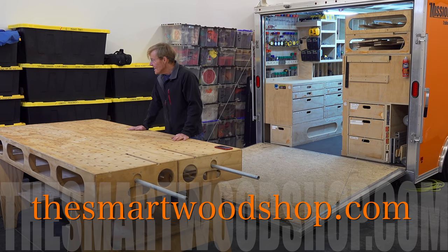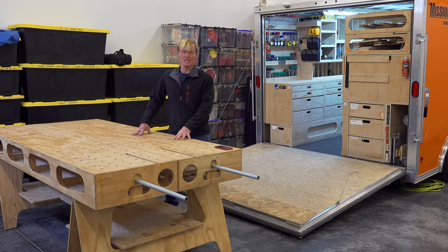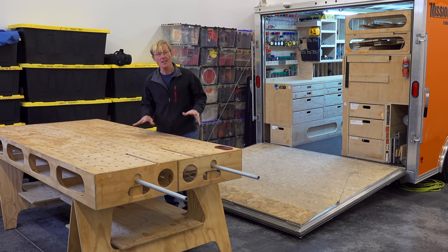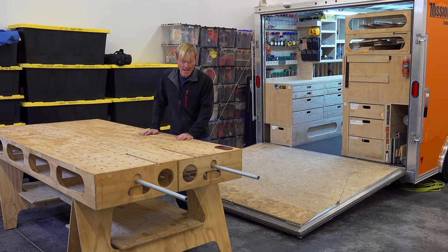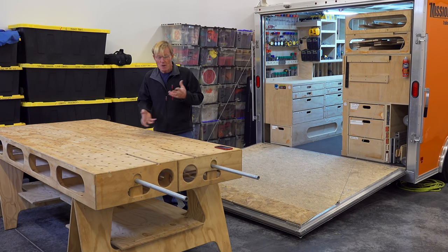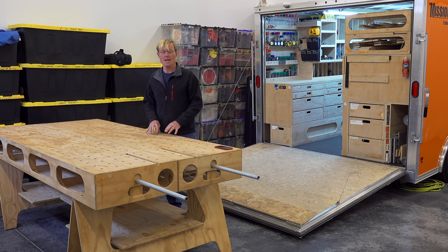Here it is — the original Paulk workbench. This was my workbench that I built for myself, for a need that I had. There was nothing like it on the market, so I took some time and designed and built it. This wasn't actually the first one — I had done some prototyping and tore things apart, using the same wood over and over — but this was the final version for me, and I decided to make a video.